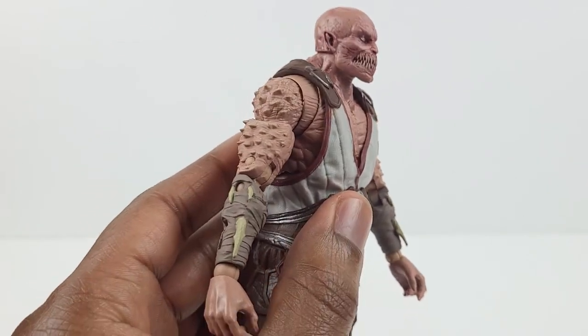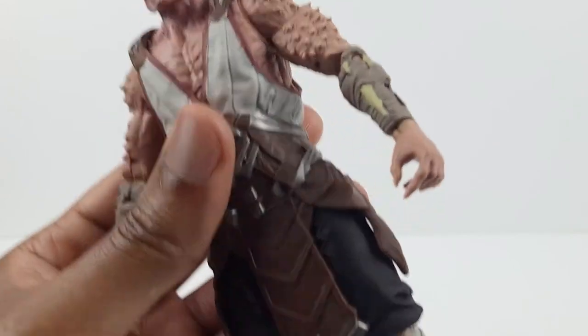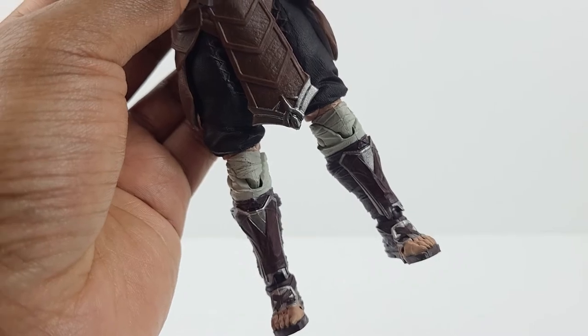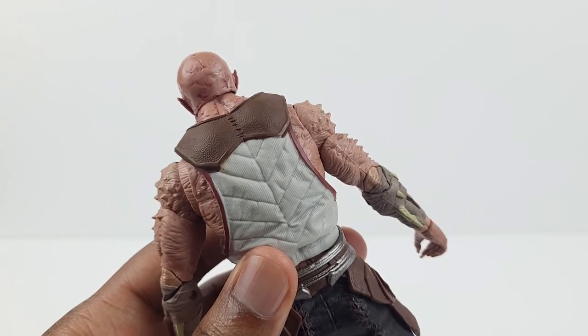There are small arm blades protruding out of his forearms which look excellent. In addition, the shin guards and armored sandals look good.